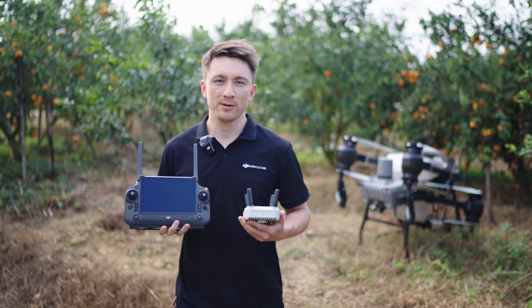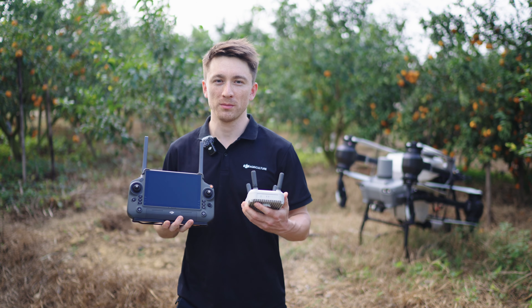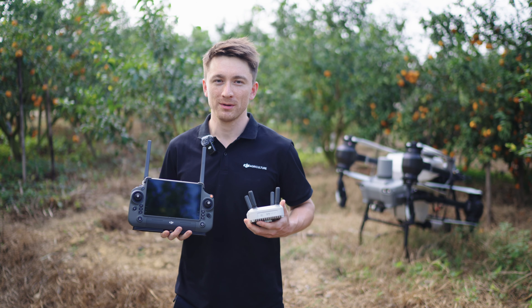We hope this introduction to the Agras T50's transmission system and DJI relay has been helpful. If you want more videos like this, make sure to like and subscribe. Thanks for watching.